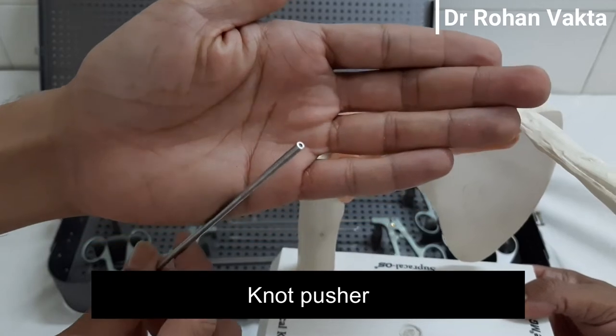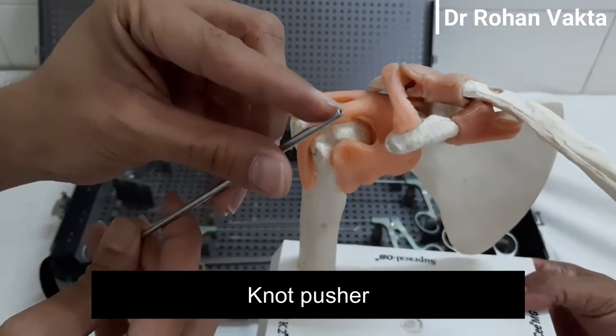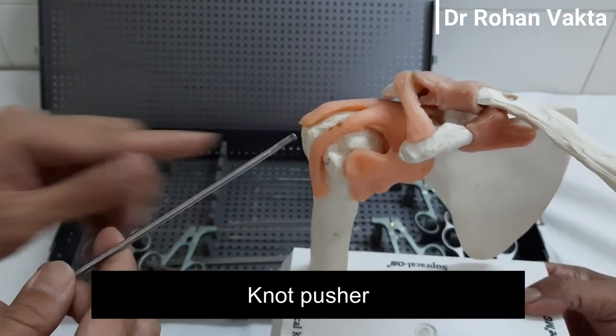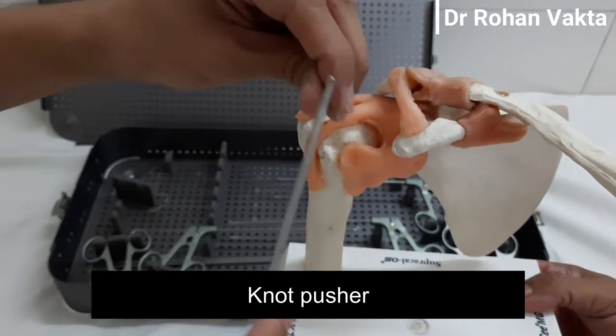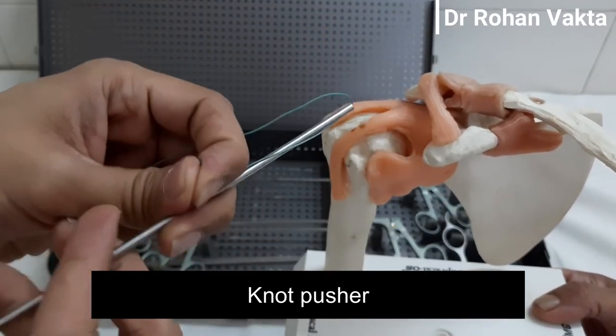This is the knot pusher. It is used to take a sliding knot and push the knot inside the joint. The ideal knot pusher should have a blunt tip. If the tip is very sharp, then while pushing the knot inside, it may cut the suture material.